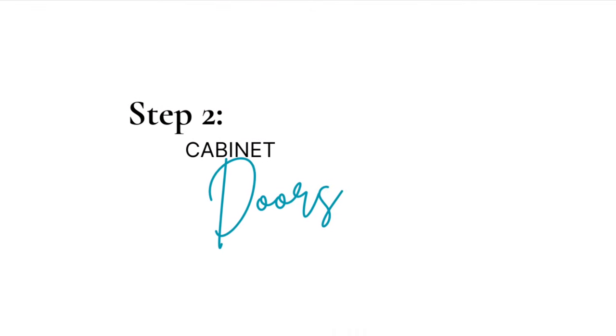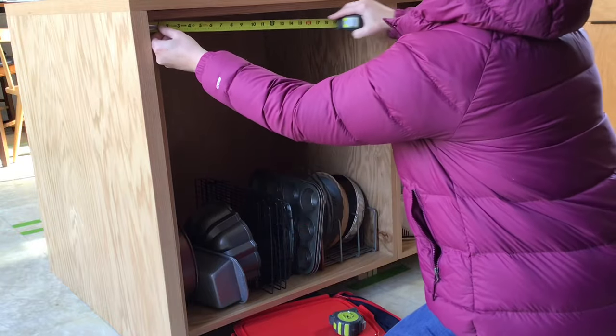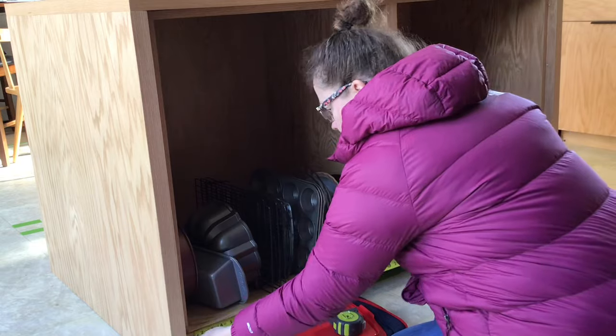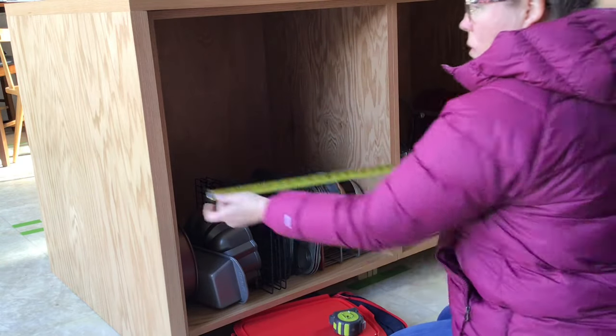First, I built doors for the cabinets. I have an in-depth video on how to build these simple modern cabinet doors that I'll link in the upper left-hand corner, but I'll give a short overview of the steps here.